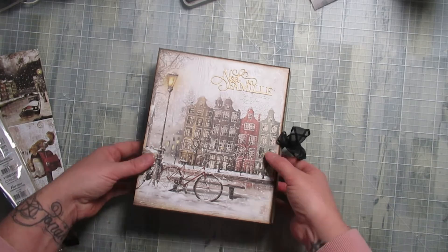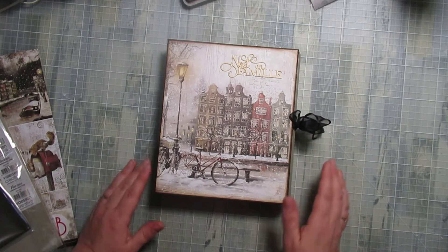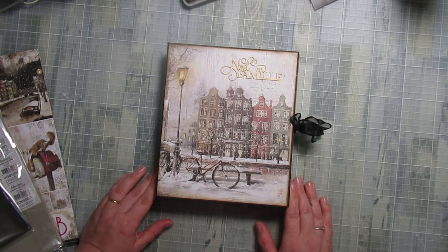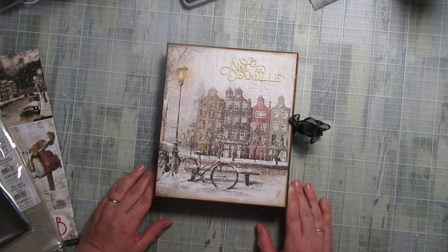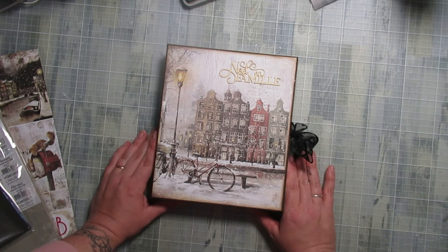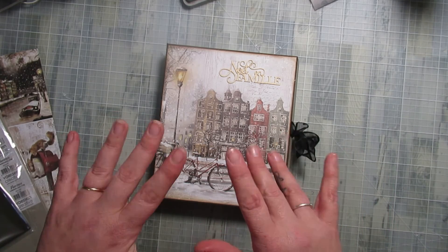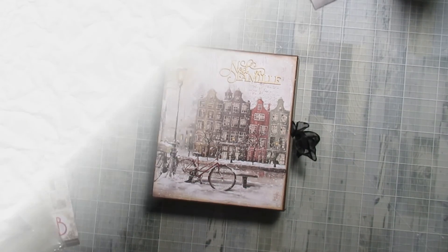J'espère que cette vidéo toute simple et rapide vous aura plu. Ce n'est pas un gros album photo, c'est un petit mini. Bien évidemment, ce sont des papiers que m'avait fourni Ciao Bella. Donc ça reste, malgré que mon partenariat prend fin — les six mois se sont écoulés, c'est passé à une vitesse de dingue — ça reste en partenariat avec eux. J'espère que ça aussi vous aura plu. Plein de gros bisous, et on se retrouve très bientôt pour une nouvelle vidéo !